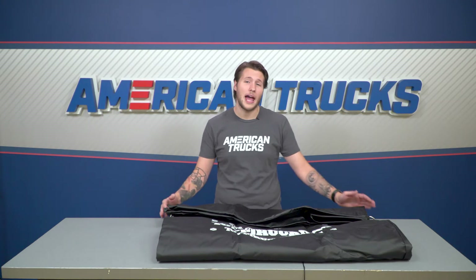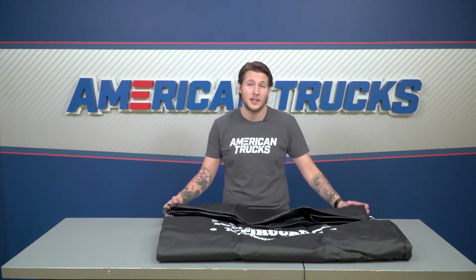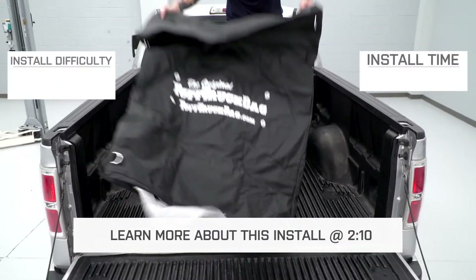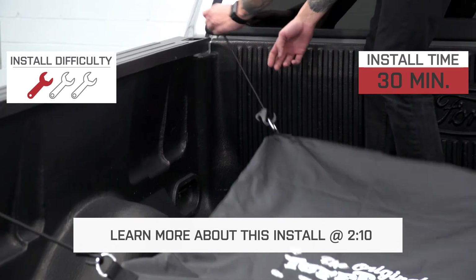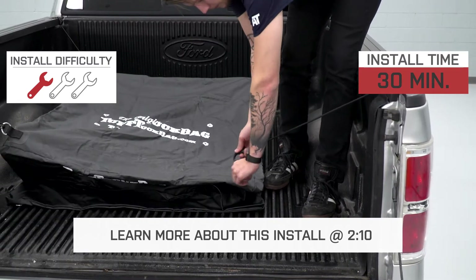The Tough Bag is made from a heavy-duty fabric that gives you the benefit of collapsing it to a much smaller size for storage in your truck to be used when needed. The bag itself is a simple plug and play that I'll be giving one out of three wrenches on our difficulty meter. Expect the install to take less than 30 minutes.